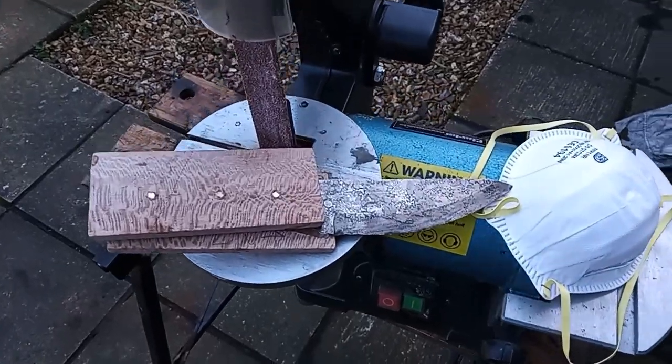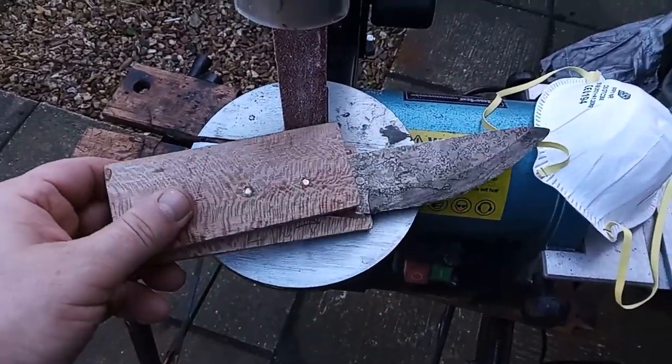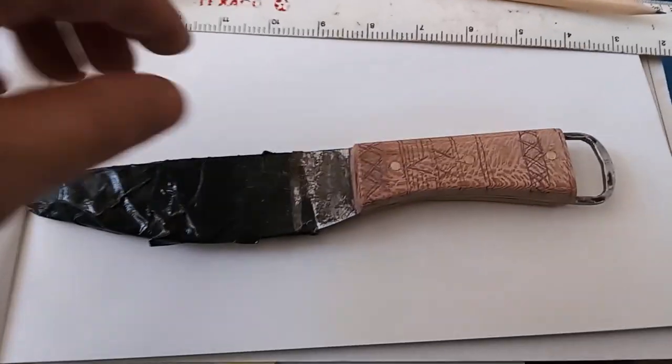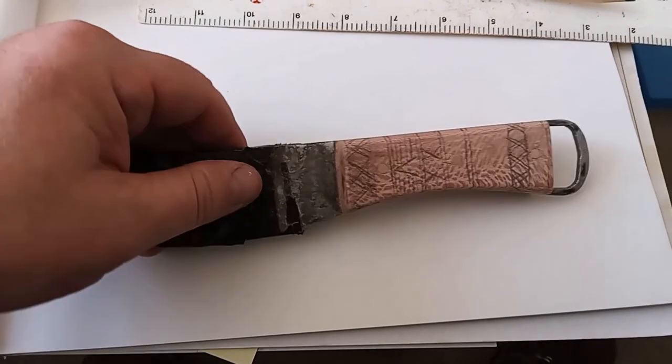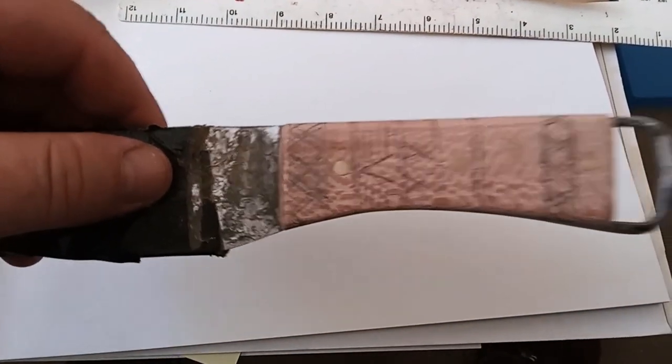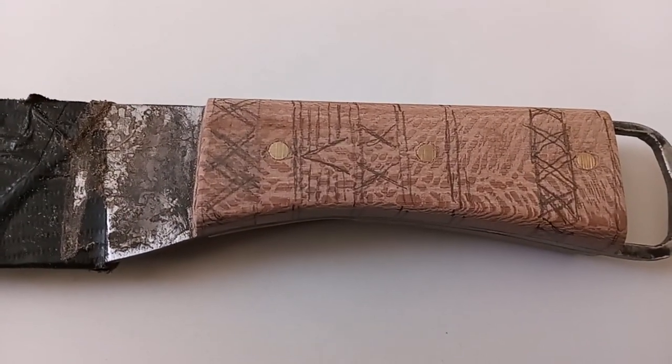The scales are now very roughly in place — let's make it a knife. The scales are done as well as I can do them. Now it's time to try and do the engraving. I'm a bit nervous about this stage, so I've drawn the basic pattern out.